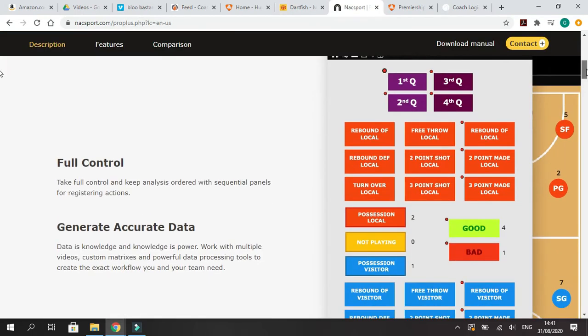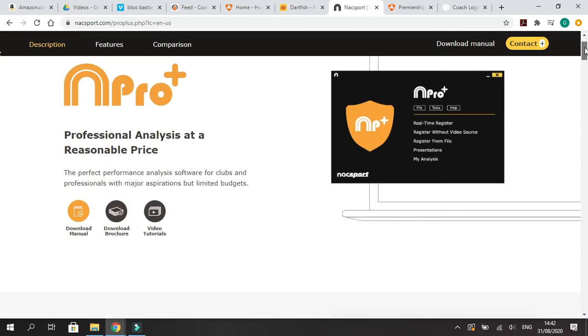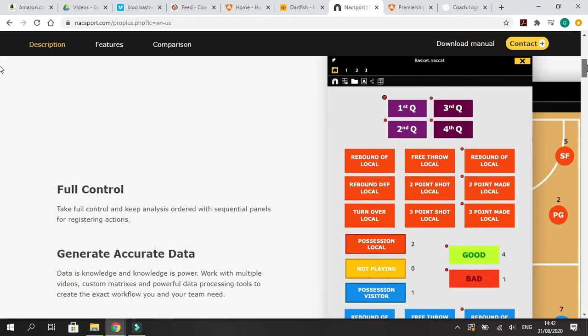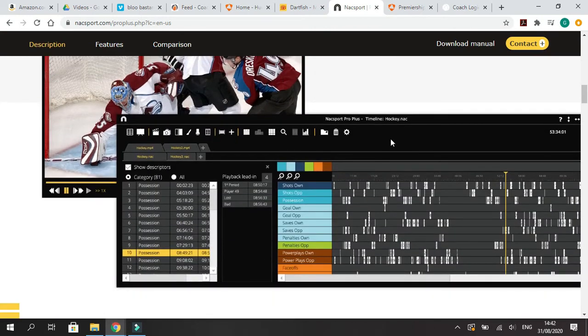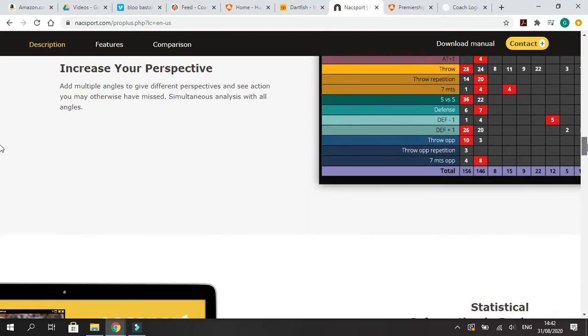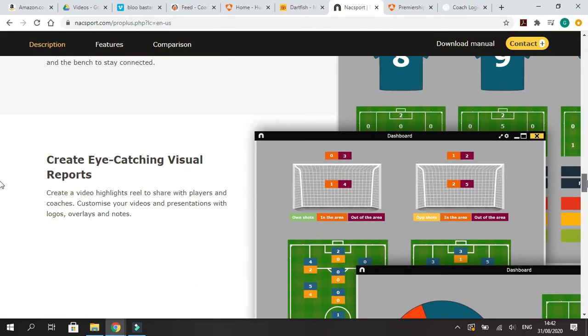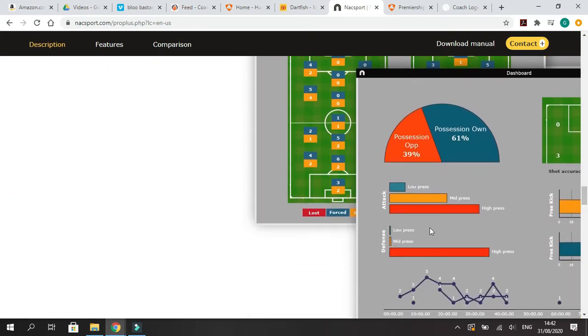Now we're getting into the top-of-the-range analysis software. This Windows-based one is NACSport Pro — this is N Pro Plus. You have your coding windows, and this is what your timeline looks like as the game plays along. You tag the events and they all appear there, so you can pull them up and play all the instances you want. It's very good Windows-based software. I like the way you're able to do possession-based stuff — the different types of attack and the different types of press that you tag.